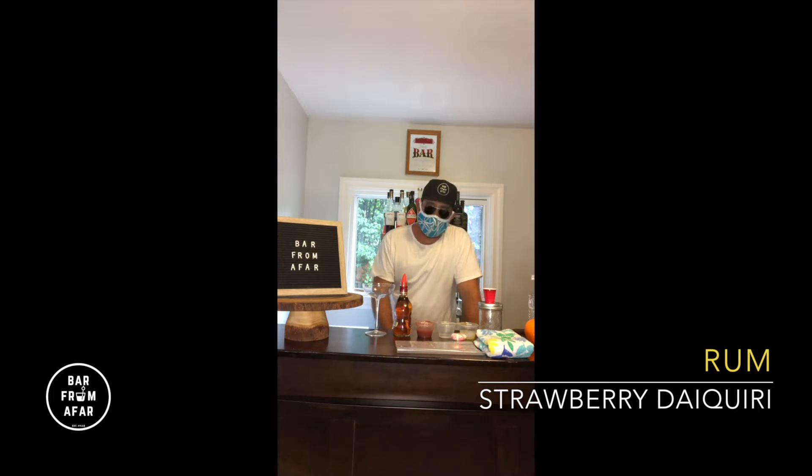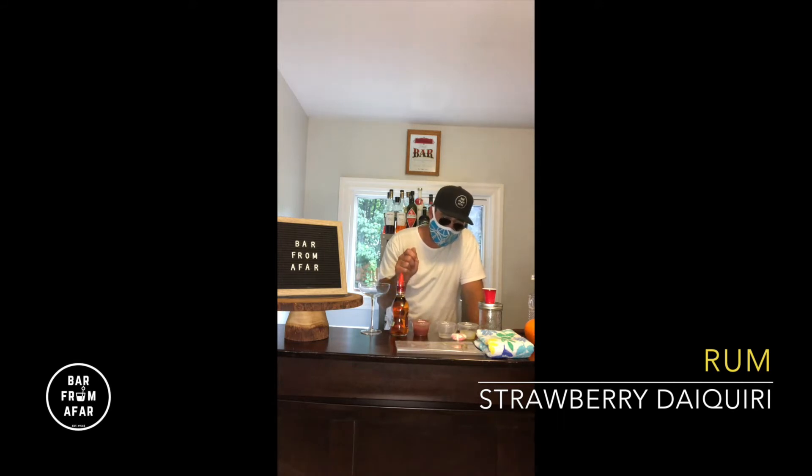We are going to build the strawberry daiquiri. What you're going to need: glassware of choice, rum, and the containers from the kit. Strawberry puree — a little something we put together here: fresh strawberries, balsamic, a citrus, and a little simple syrup. A little more simple syrup and a little citrus — we're going to use lime for this.